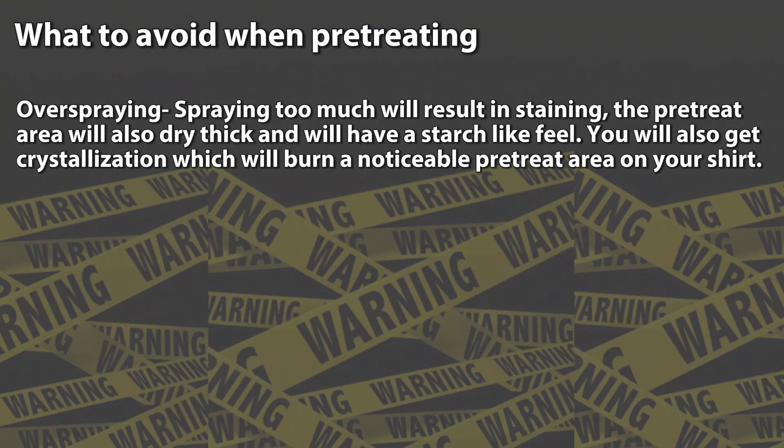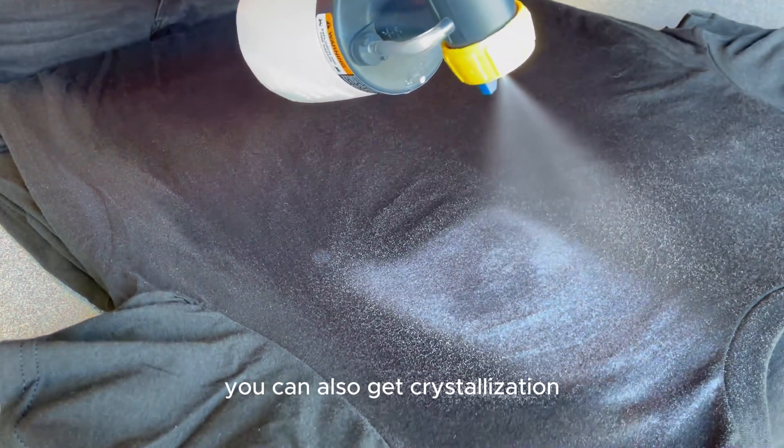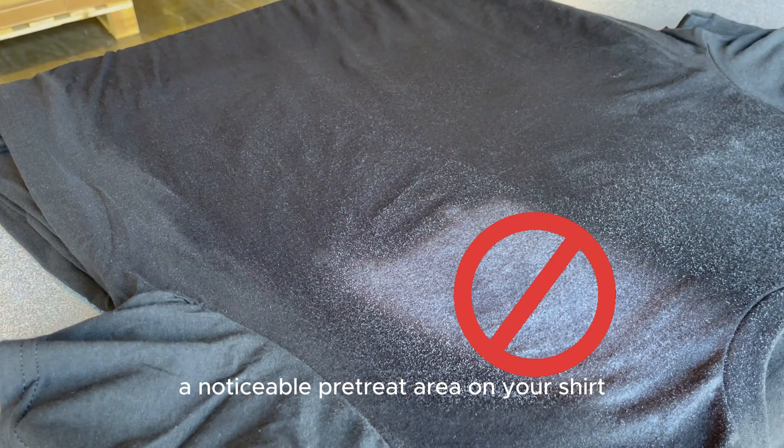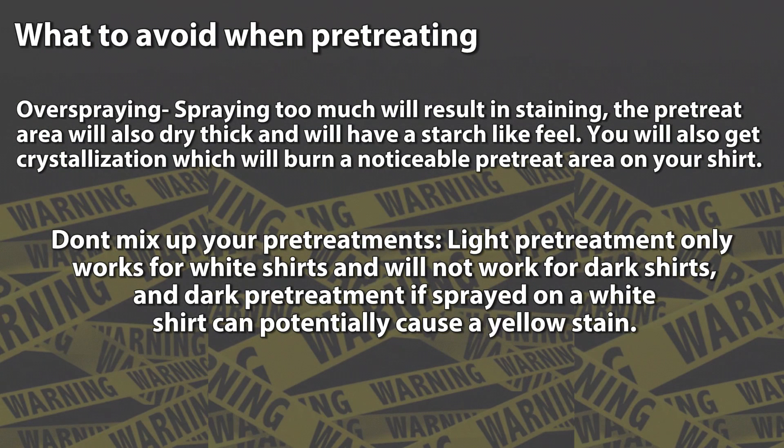There are a couple of things to avoid when pre-treating. First, avoid over-spraying — spraying too much will result in staining. The pre-treat area will also dry thick and have a starchy feel, and you can get crystallization which will burn a noticeable pre-treat area on your shirt. This burn mark may or may not wash off. Second, don't mix up your pre-treat liquids — light pre-treatment only works for white shirts and will not work for dark shirts.